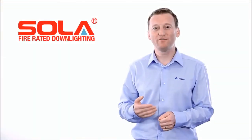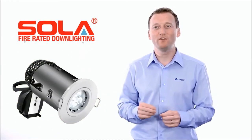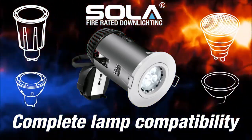For the first time in our solar fire rated downlight history, we have a revolutionary, totally universal fire rated luminaire that is compatible with LED, compact fluorescent, as well as halogen lamps.